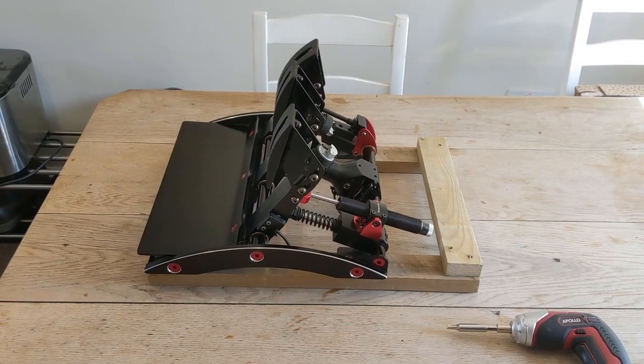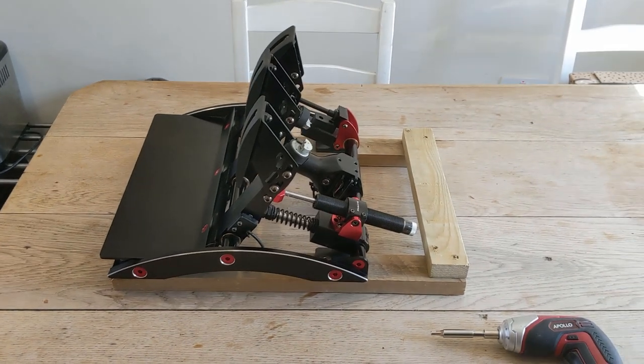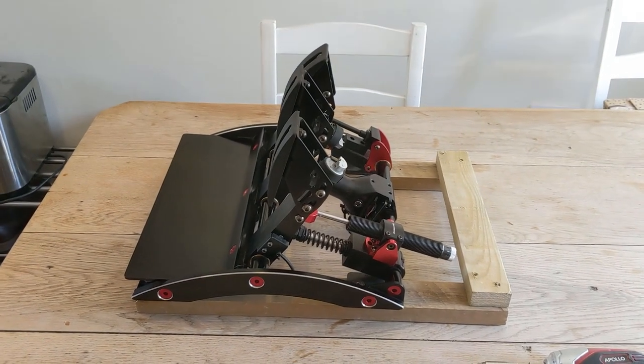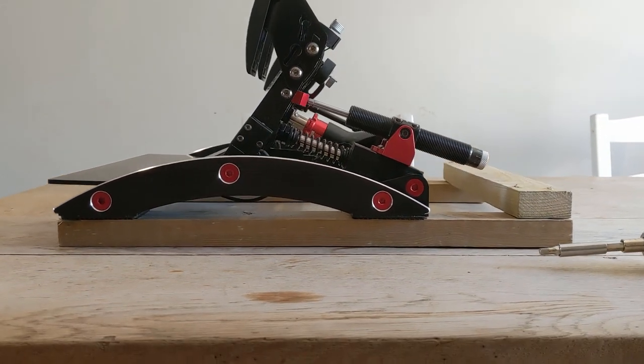If you try and use a set of Fanatec Club Sport V3 pedals as a freestanding unit, just sitting on your carpet or hard floor, you're quickly going to find that they're just not designed to be that way. This is essentially what happened to me.